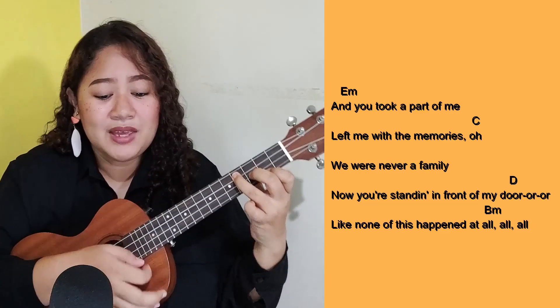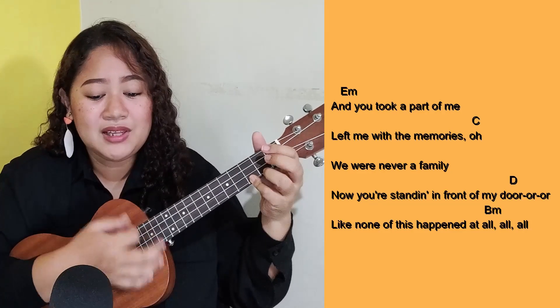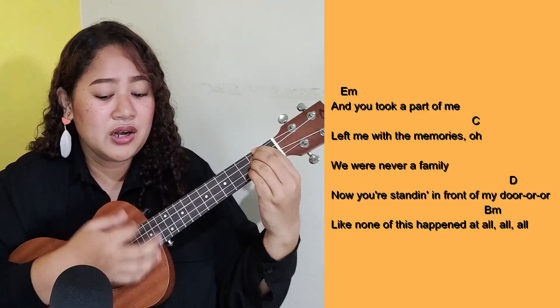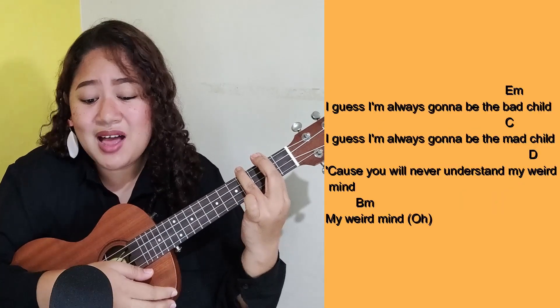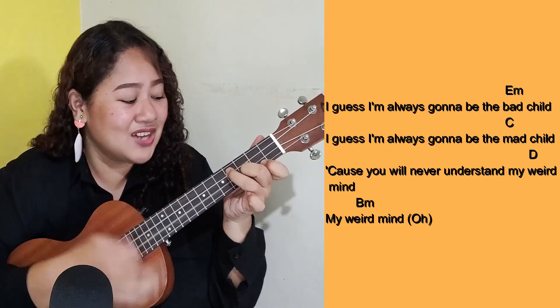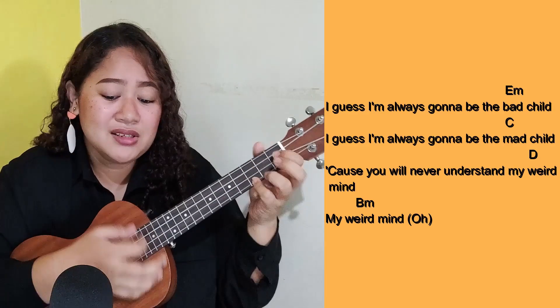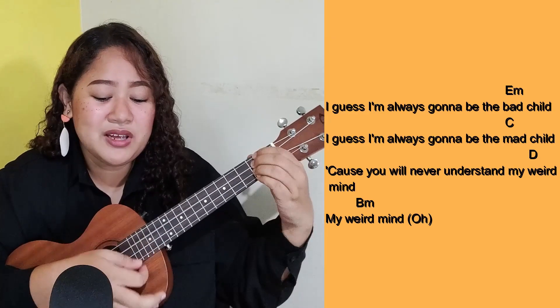And you took a part of me, left me with the memories, oh. We were never a family, now standing in front of my door. Like none of this happened at all. I guess I'm always gonna be the bad child, I guess I'm always gonna be the bad child, 'cause you will never understand my weird mind.